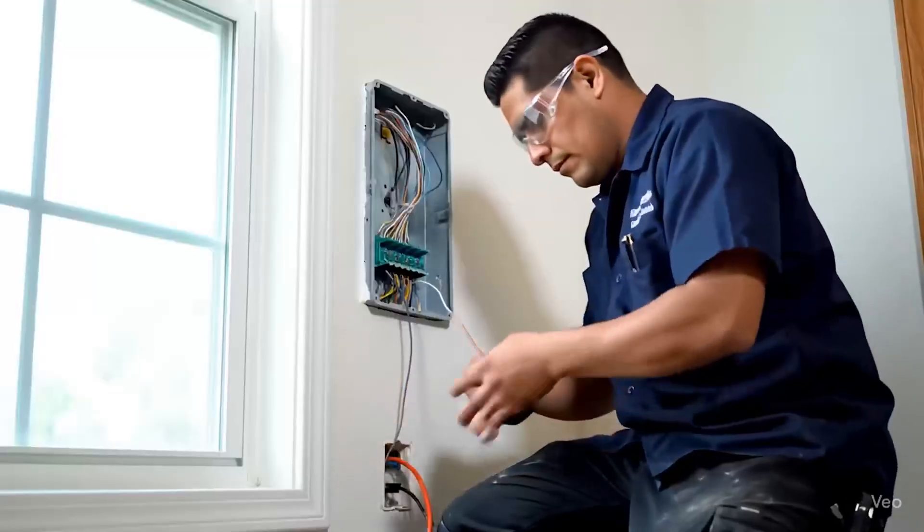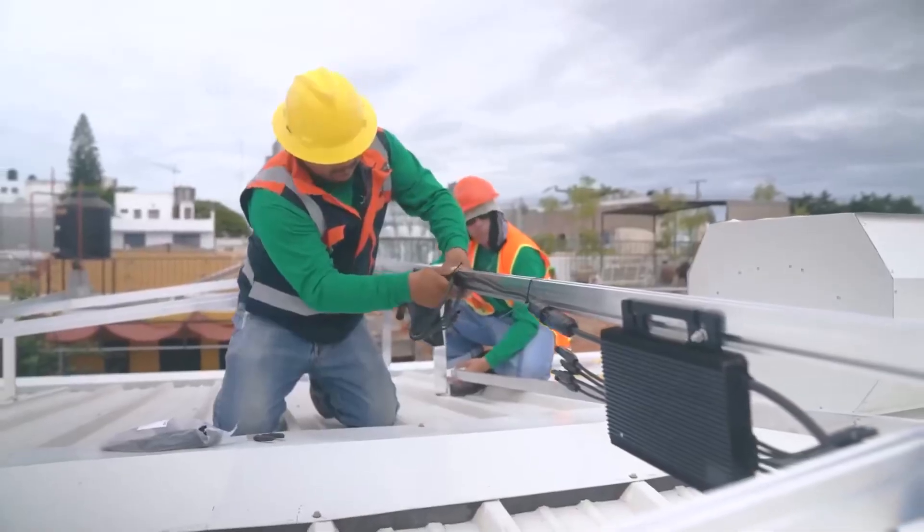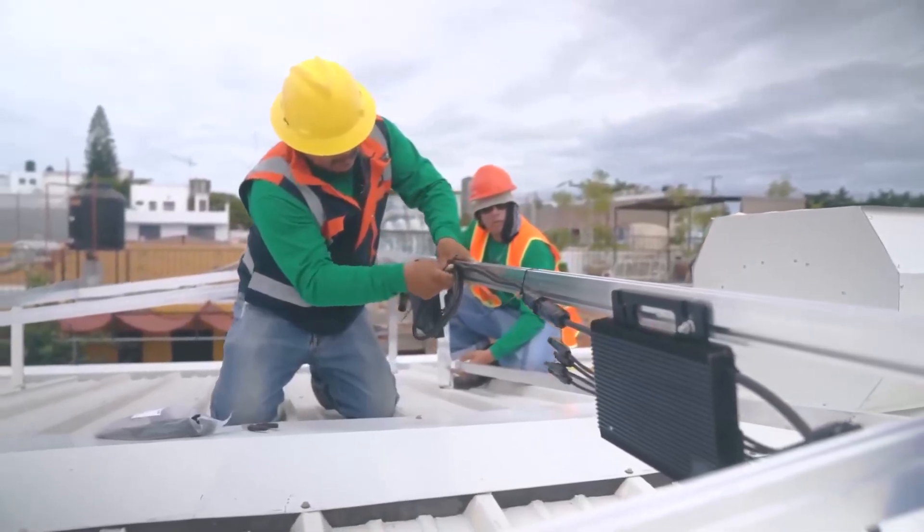What is electrical tape? Basically, electrical tape is an adhesive material designed to block the flow of electric current. It acts as a physical barrier between energized conductors and the environment, preventing shocks, short circuits and failures in electrical systems.